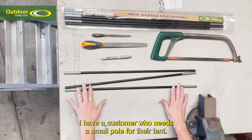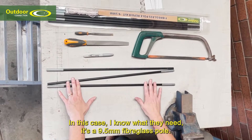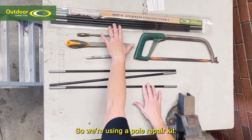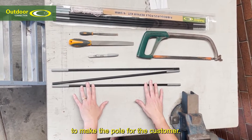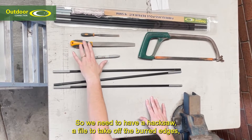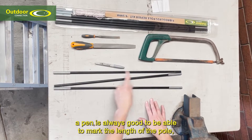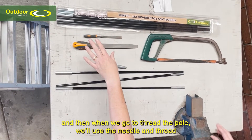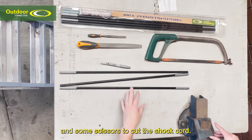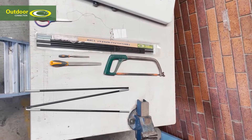We have a customer who needs a small pole for their tent. In this case I know what they need — it's a nine and a half mil fiberglass pole. We're using a pole repair kit and we're going to cut the poles to length and thread them together to make the pole. We need a hacksaw, a file to take off the sharp edges, a pen to mark the length, and then a needle and thread and some scissors to cut the shock cord.